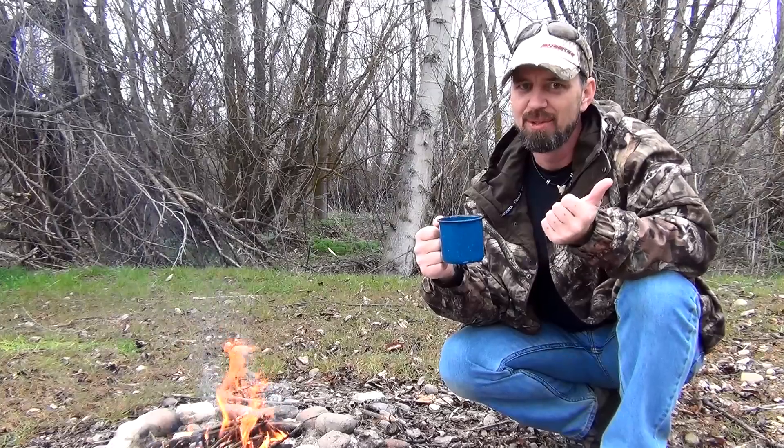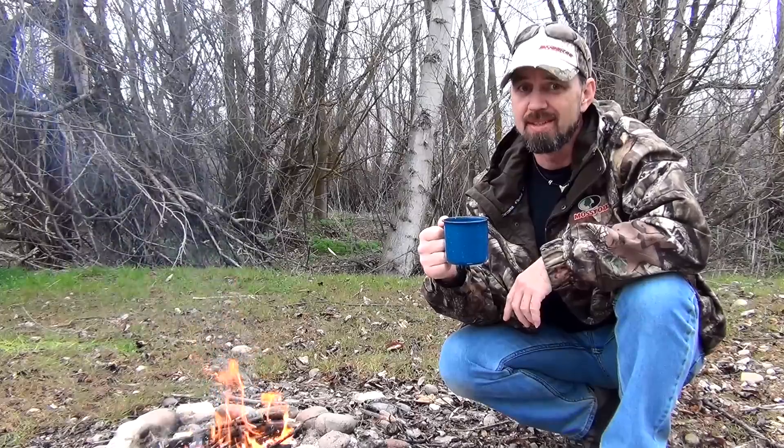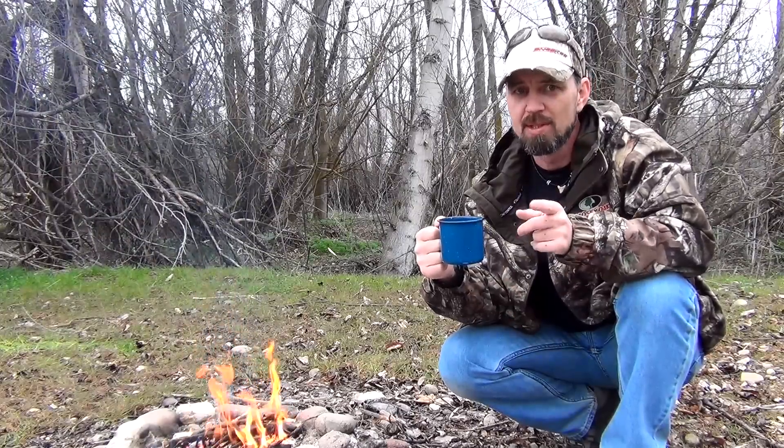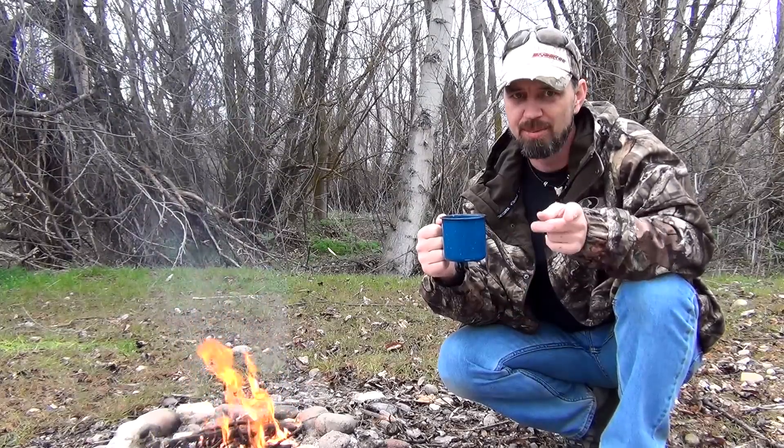Hey there my friends, John here of course, and you know it can be mighty tough to find a good cup of coffee out here in the woods. When you're out in the back country, your choices are pretty much limited to a couple varieties of the old instant stuff. Well, no worries, because today I'm going to share a cheap and easy way that you can bring your favorite coffee along with you on your next trip.